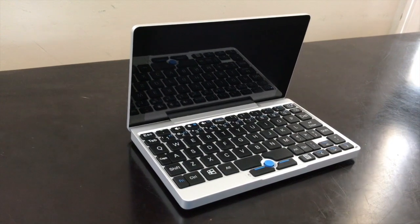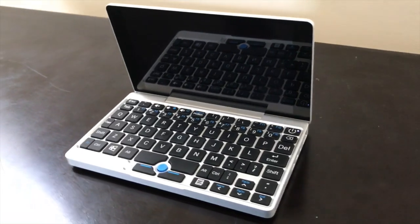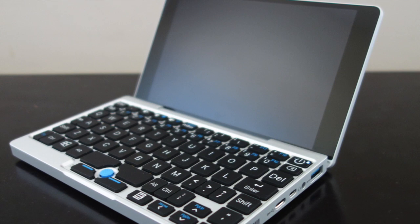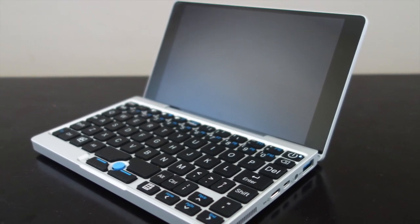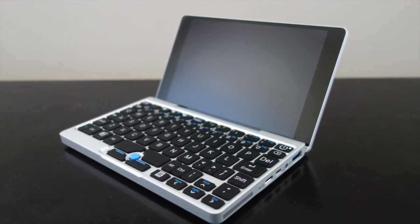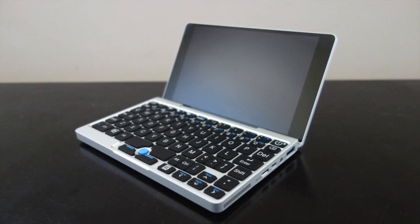So what are my final thoughts about the Pocket? Despite a few rough edges, it is actually really well made and pretty much does what GPD set out to do. That doesn't necessarily mean it's a good choice for everyone — in fact, I think it's a relatively niche device that would appeal to enthusiasts of this kind of computer, or to people who have specific needs to use Windows on the go. The average person might be better served with a tablet or just their phone, but if you're the kind of person who is interested in this kind of device, it's definitely worth a second look. There are some affiliate links in the video description, and thanks very much for watching.